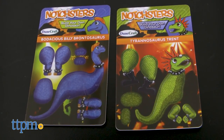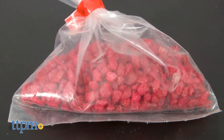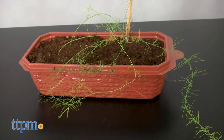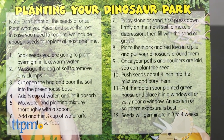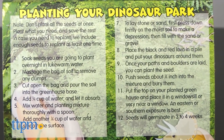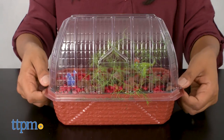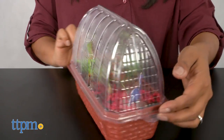This DIY kit includes two dinosaurs, lava rocks, and so much more. Use the planting mixture that's provided to grow your fern seeds. For horticulturalists, this set contains asparagus fern, tree fern, oxtail fern, and sprangy fern. All seeds are provided and instructions make it very easy to follow along. A windowsill greenhouse is also included so you can grow all your fern right in there.